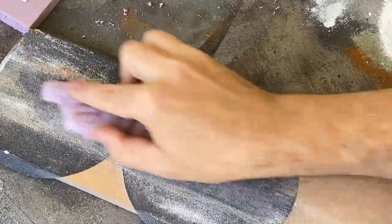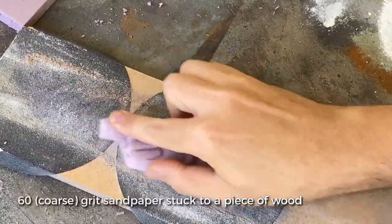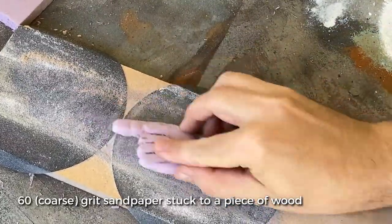When I'm happy with the overall shape, I'll sand down the back with my belt sander to roughly a half inch of foam, and then I'll do some more by hand to make sure it lays completely flat.